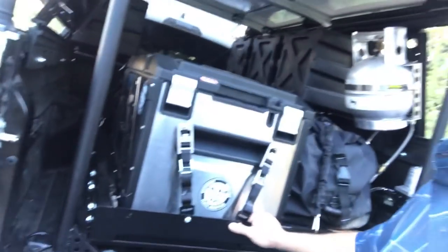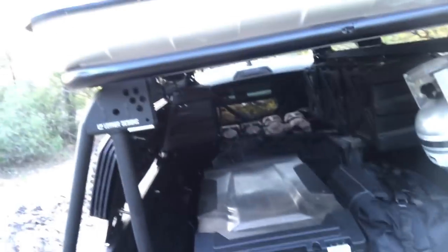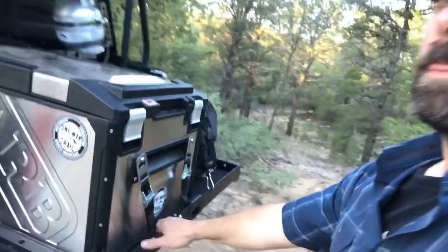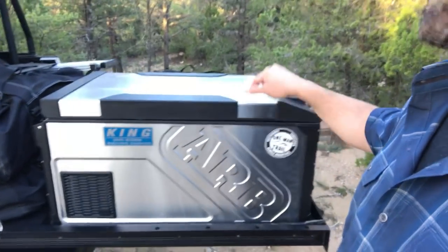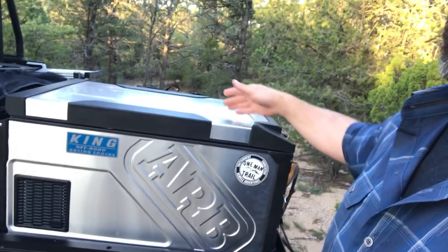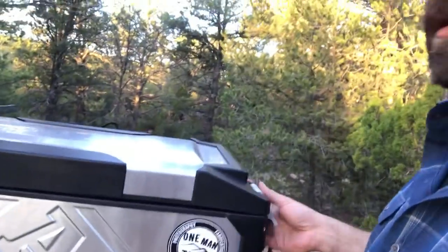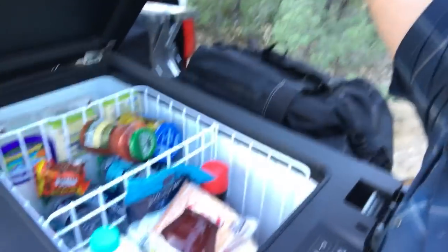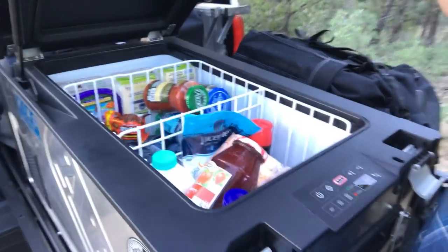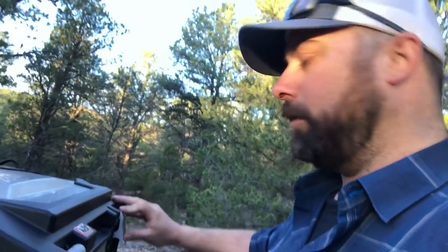The bed slider changed my life — everything runs on ball bearings. The ARB 63-quart Elements fridge is the weatherproof version: you can rain on it, hose it off, and it has tons of room inside. 63 quarts is huge for one person camping, but nobody ever complained about too much room in their fridge.